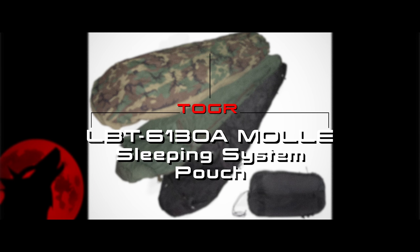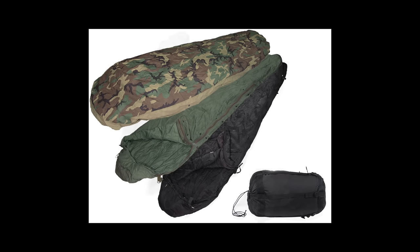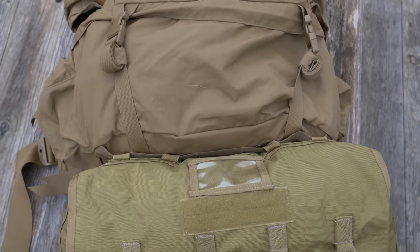Just in case you don't know, the modular sleep system is a US military sleep system — multiple sleeping bags, a Gore-Tex Bivvy — and it's a huge system. It takes up a ton of space, and that is why you have this product here.